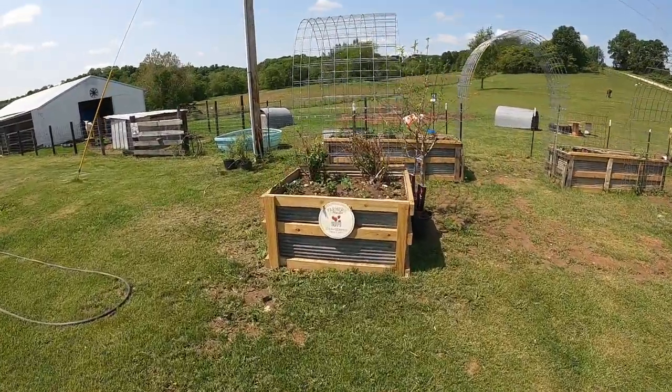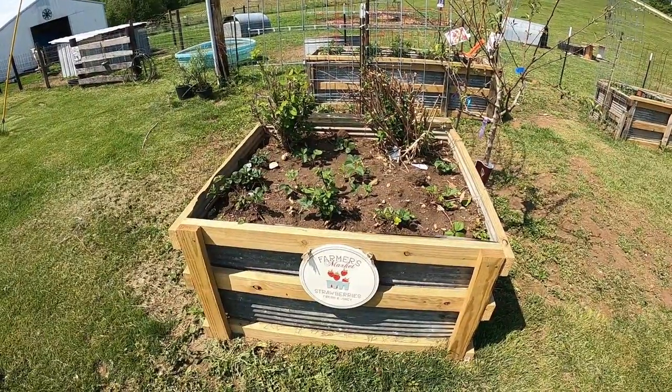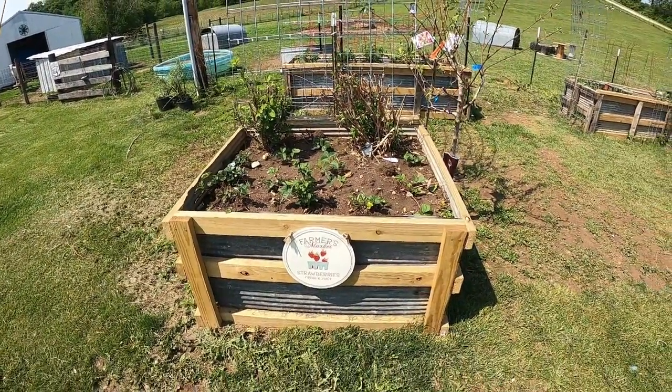We've got this one — I've got honey berries, strawberries, and raspberries, and they are taking off like crazy.